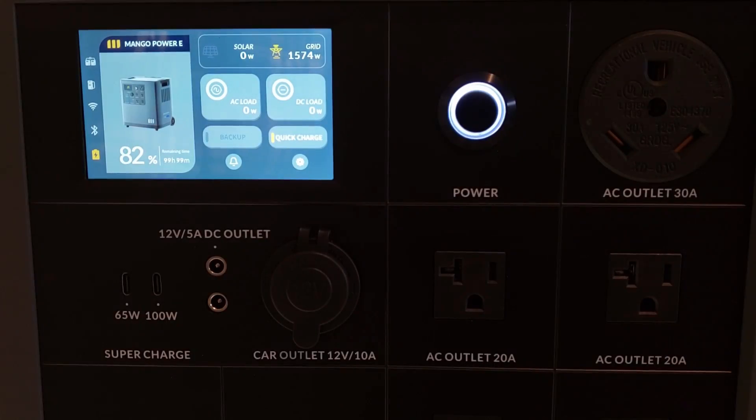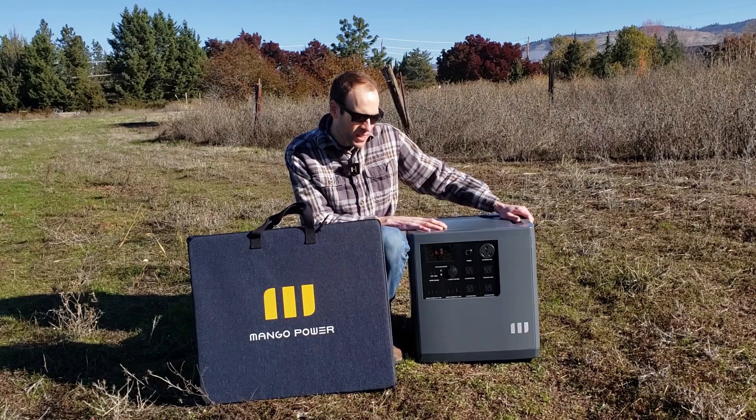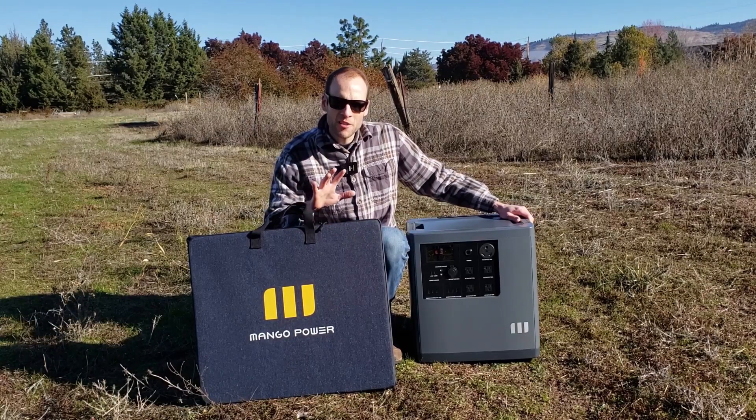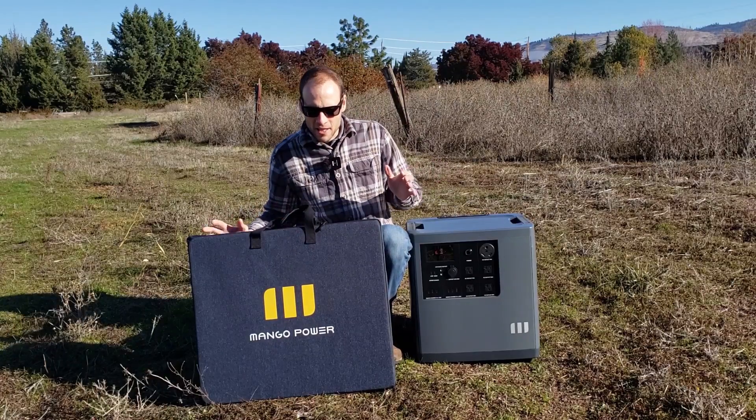In the last video I showed you how with fast charge enabled you can charge up pretty quickly with the grid — I was reaching somewhere near 1,600 watts of charging power just with a regular 120-volt 15-amp outlet, so it charges pretty quickly that way. But you can also connect these solar panels, so let's move over to the solar panel and talk about that.